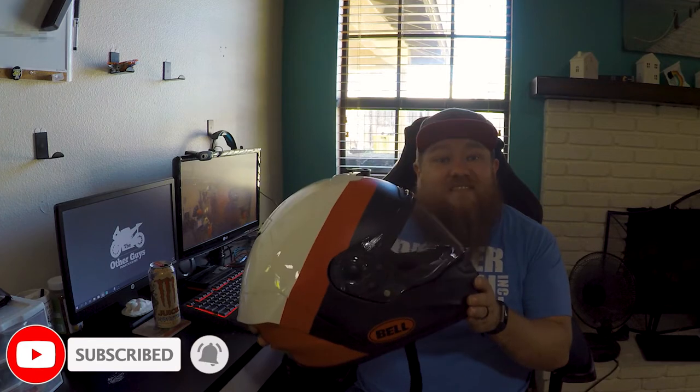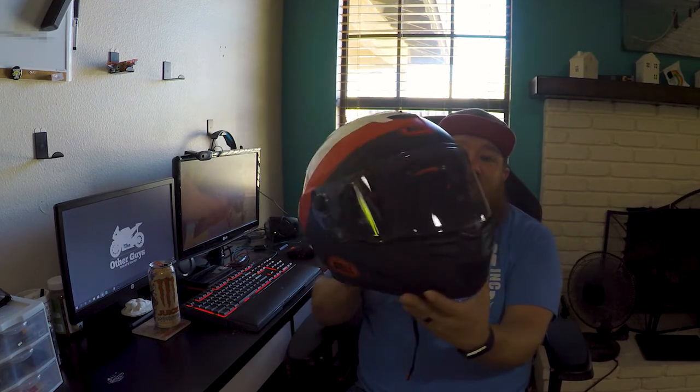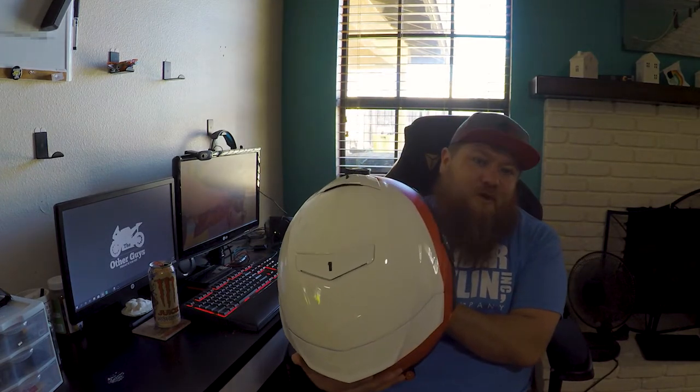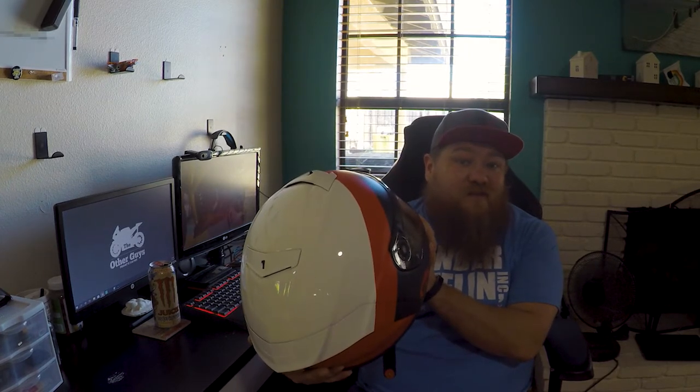So this is my new helmet — it's a Bell Race Star Flex DLX. The price is about $779, or $800 online if you buy it, probably the same if you go to a retail store. It's absolutely beautiful. I absolutely love the look of the helmet. There's definitely some pros and definitely some cons.